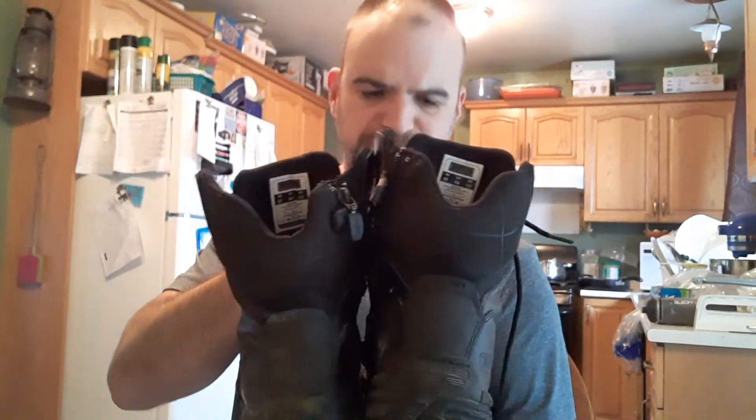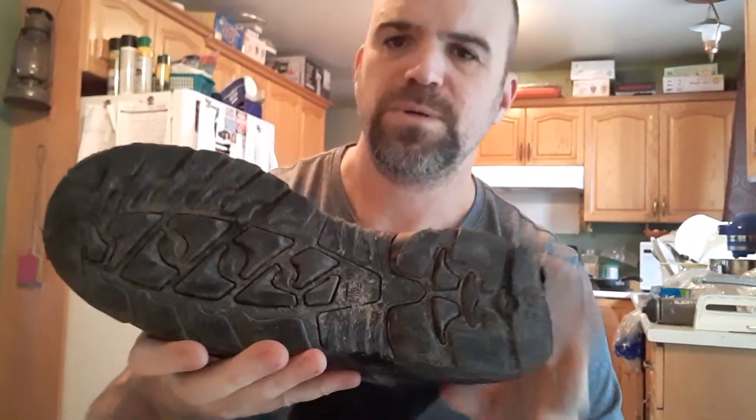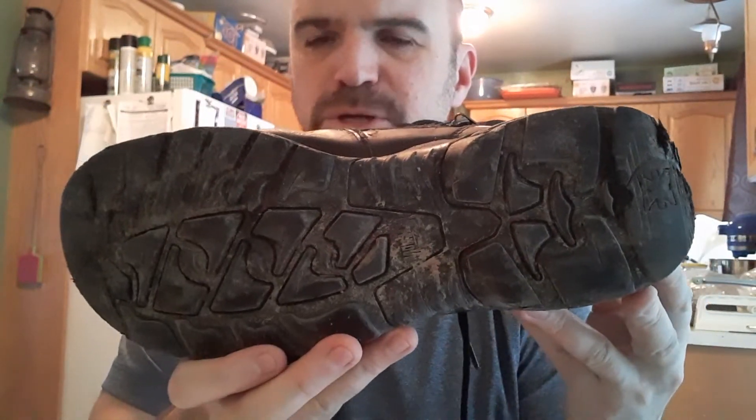Other than that, these boots are just crazy light — very, very light. Magnum did a good job with these ones. They've got good treads too. You look at the treads on the bottom of these things and they are good treads.